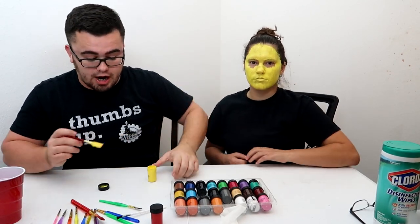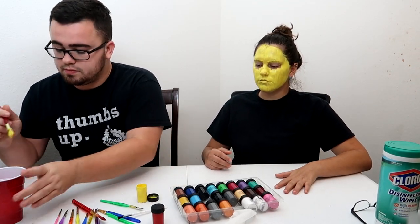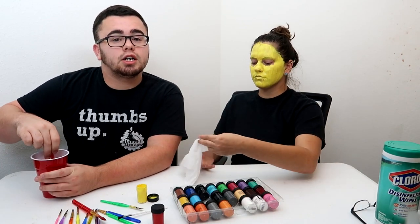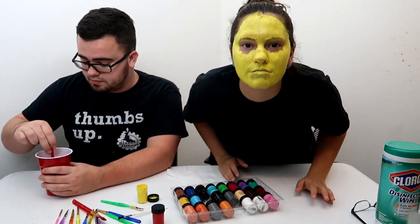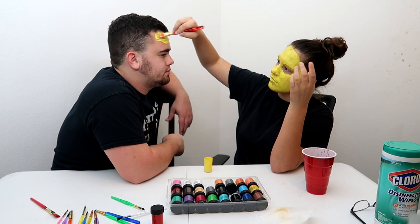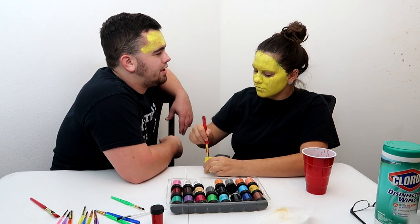We're looking good. That just needs to dry. You got enough yellow in here for me? That's good news. I need a Clorox cleaning thing. You're looking good — that is the first coat. We're not doing any more yellow. You kind of look like a highlighter.